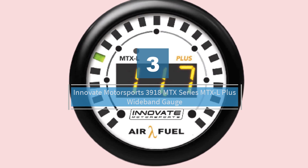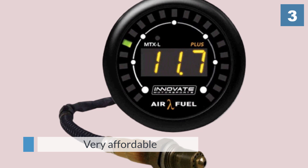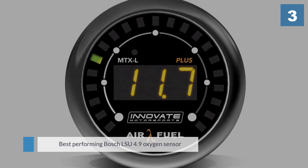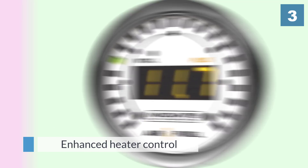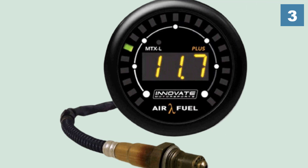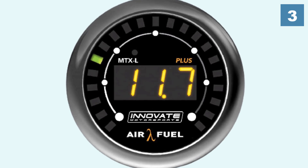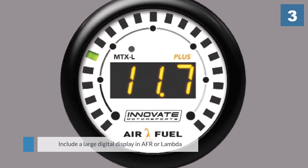Number three: the Innovate Motorsports 3918 MTX-L Plus wideband gauge. If you are on a tight budget, you can still buy the 3918 MTX-L Plus from Innovate Motorsports because it is very affordable. Despite this, the unit comes with the best performing Bosch LSU 4.9 oxygen sensor and has an enhanced heater control for superior sensor performance in high performance applications such as forced induction engines. A fast analog output speed keeps the car's ECU up to date with all air fuel ratio changes in real time. Other features include a large digital display in AFR or lambda, a programmable digital needle, and a 52 millimeters diameter gauge.